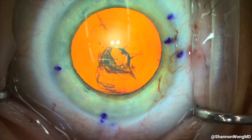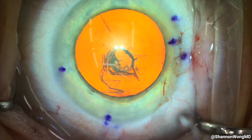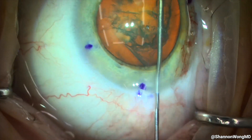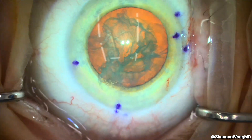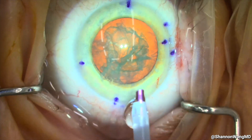We then use a Chang cannula to hydrodissect the lens cortex from the capsular bag. We lift the anterior capsule up toward the cornea, then push BSS to perform cortical cleaving hydrodissection, originally described by Dr. Howard Fine in 1992. We then rotate the nucleus with our Chang cannula.